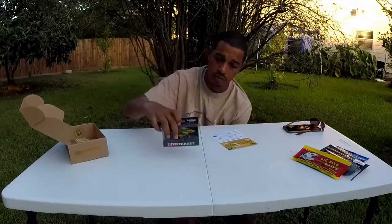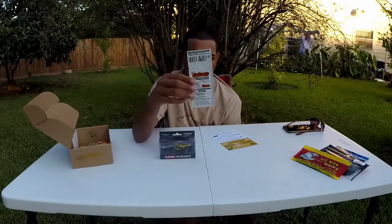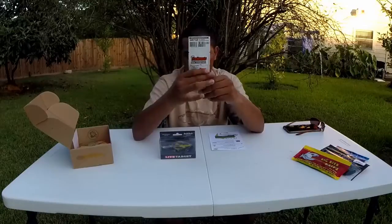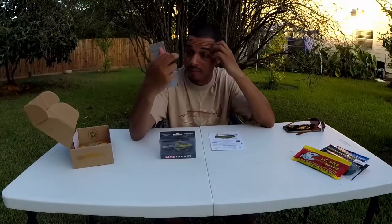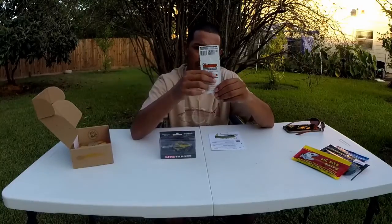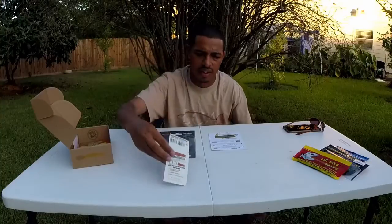And I think that's it — oh no, there's one more. The Bait Mate fish attractant — basically this is just a scent to put on your plastics or on your live bait. This says live bass. I'm not sure what the flavor on it is, but lately I've been putting this kind of stuff on my plastics.